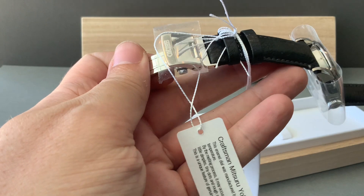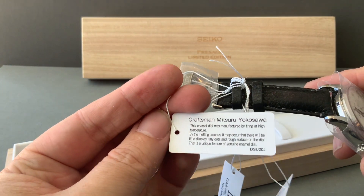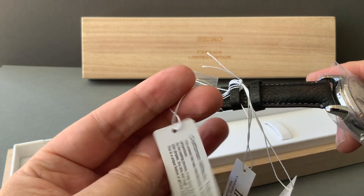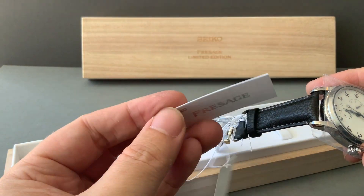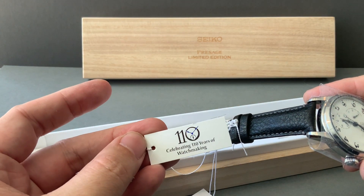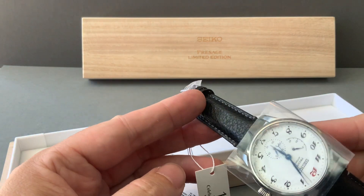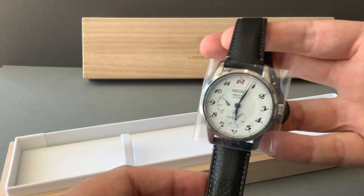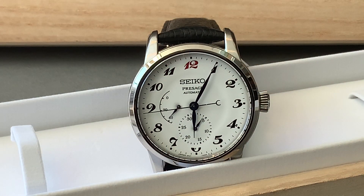It's neat to see the movement through the display caseback. The craftsman is Mitsuru Yokosawa, and he's the person who enamels the watch. It's a nice personal touch to have the artist's name on the tag for this watch, because he did a lot of work to get this done. It's nice to appreciate talented artists who do these types of things — it really celebrates Japan's legacy.